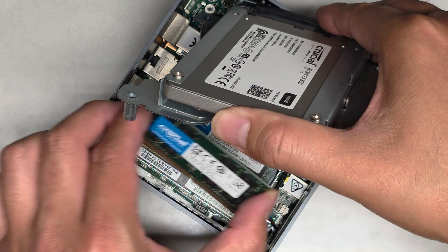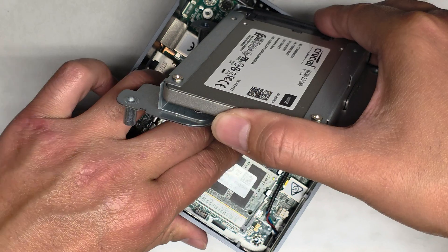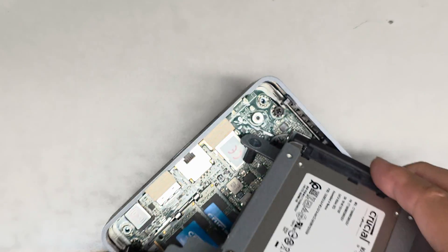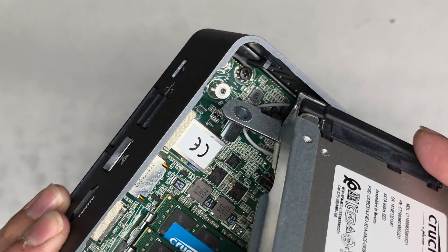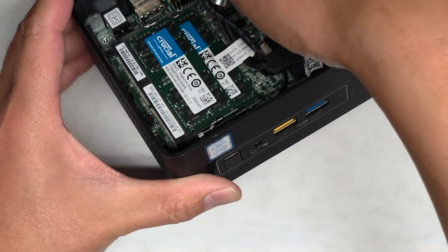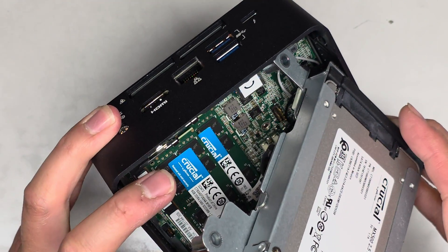You can just pull the RAM stick out like that, and then go ahead and put it back in — I just wanted to show how that works. There's a little yellow jumper there; I'm assuming that's to reset the BIOS — it says BIOS SEC. And then there's the power switch on the front here, and the button is right there on the board.